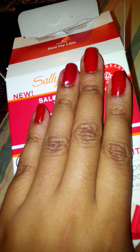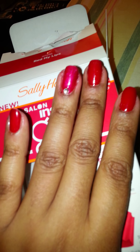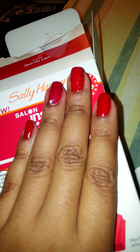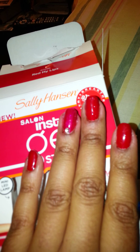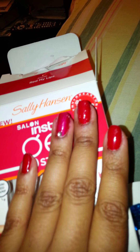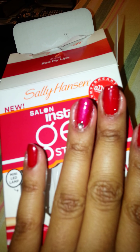The width and the length of the strips were perfect. My nails are short right now because I just had fake nails on and took those off myself, which kind of messed up my nails a little bit. So I'm giving my nails a break from the tips, the glue, and all that stuff.